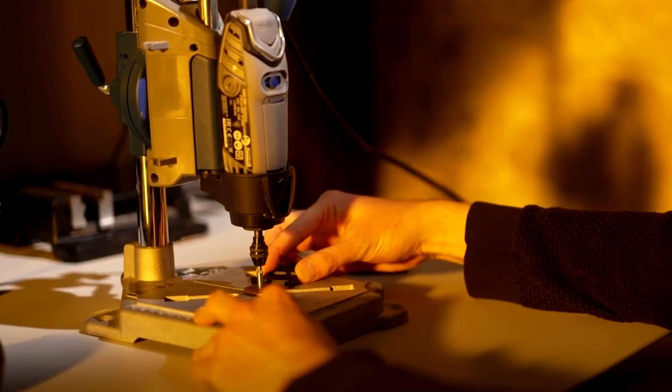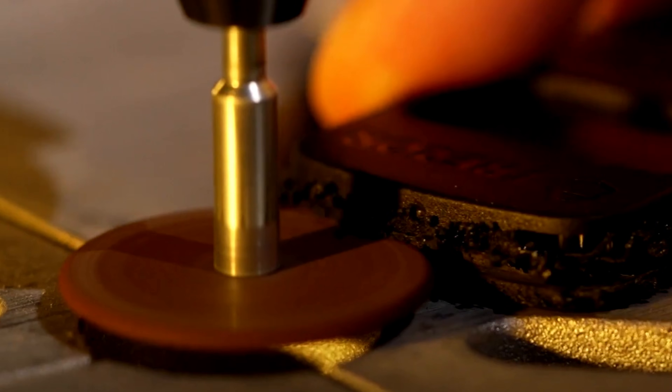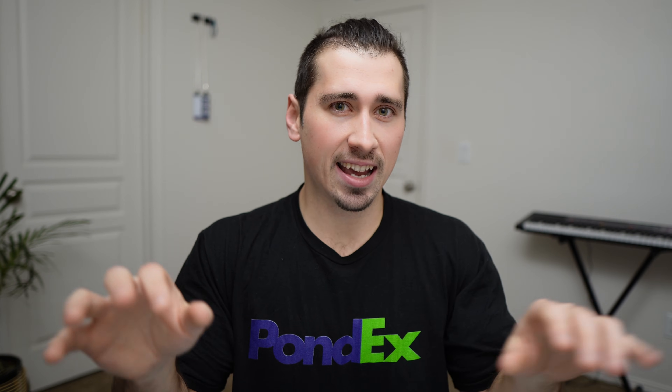Hacking a cold wallet isn't as easy as people think. It requires serious expertise, specialized tools, time, and a whole lot of money just to carry out a single attack. So when I hear someone say my cold wallet was hacked, I know that 99% of the time this is not the case. More often than not, it's a user error.